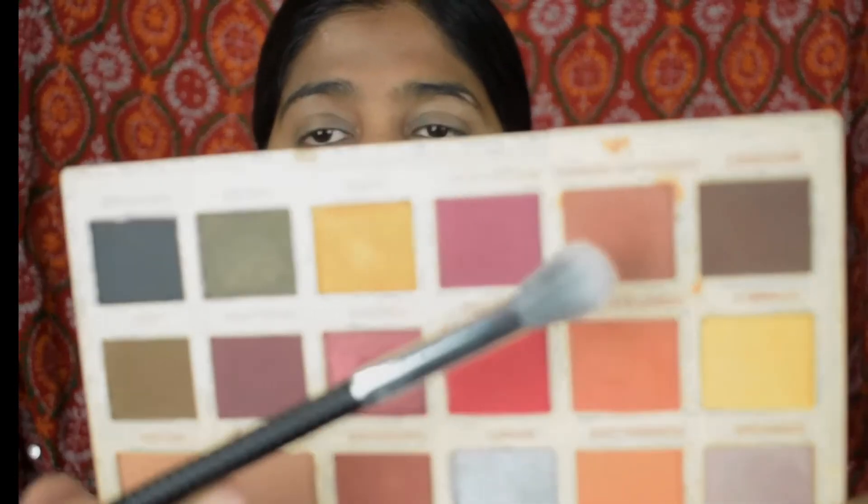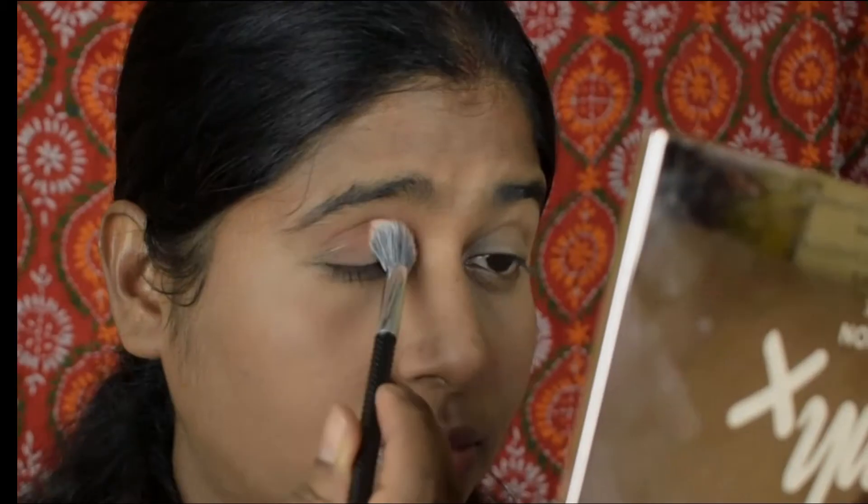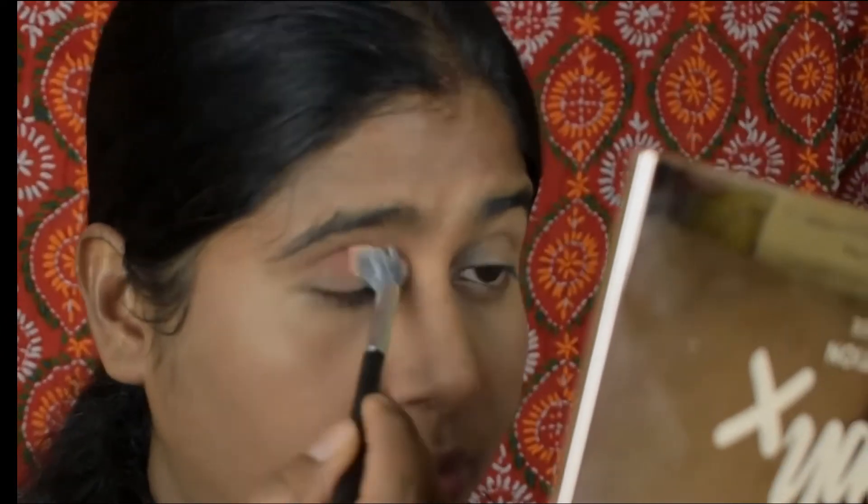I'm using the brushes from Morphe Studio. I'll take this chocolate orange shade as my transition shade. These shades are a bit powdery but you get a lot of pigment — so pigmented and nice. It's perfect, and there's no fallout on your eyes even though it is a bit powdery.